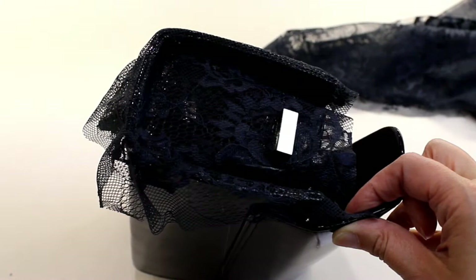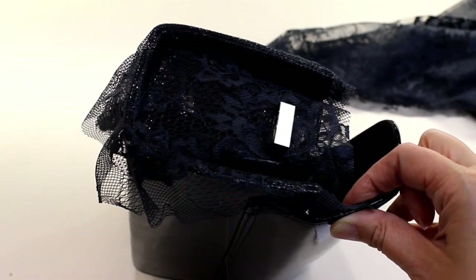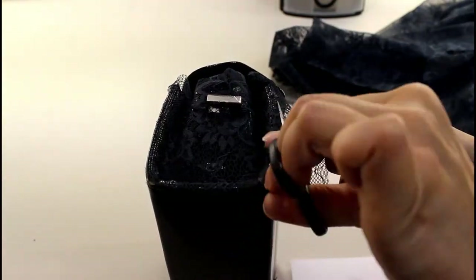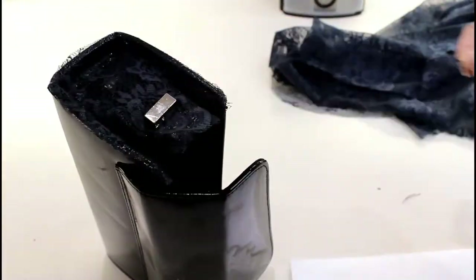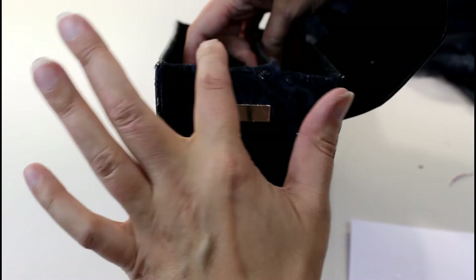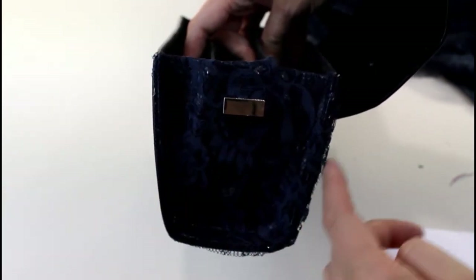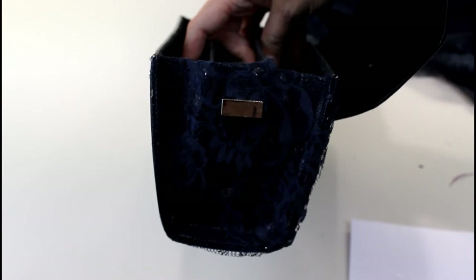That's how it looks at the minute. I'm going to leave that to dry and then I'll trim it and then do the other end. I've just turned the lace at the top to the inside to finish that edge and trimmed all the way around the edge. I'm going to do the same at the other end now.